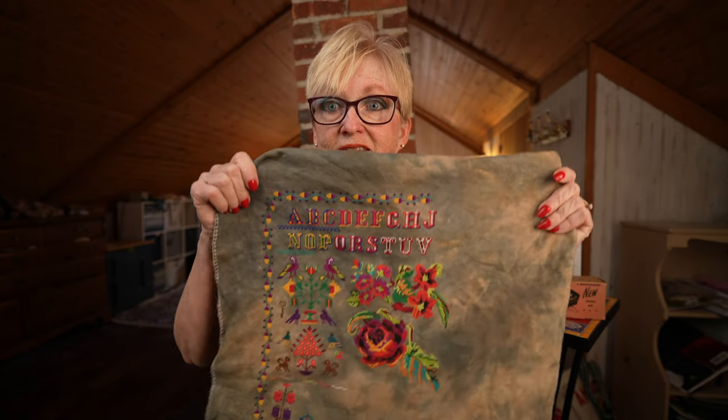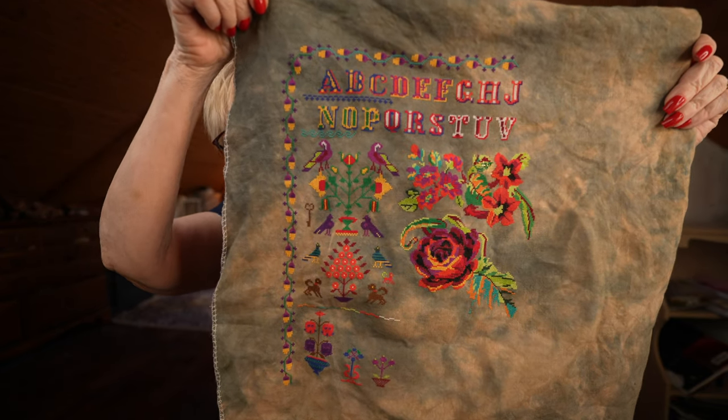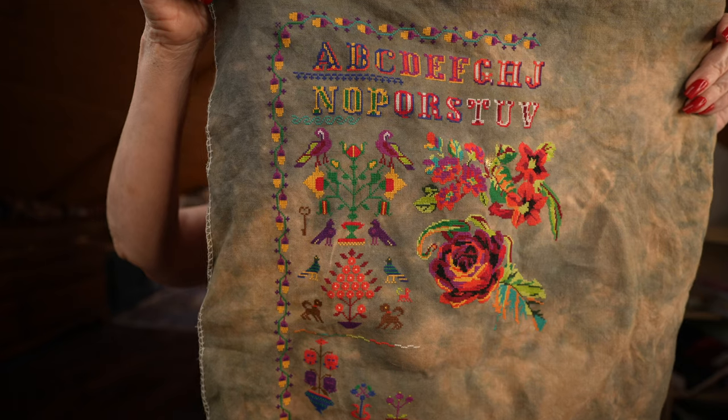I can't wait to show this next piece to you because I'm obsessed with it. I started this piece on my birthday, January 16th, and it is now April 20th as I record today. I am a little over halfway finished — wait till you see it, you guys. It is so beautiful.